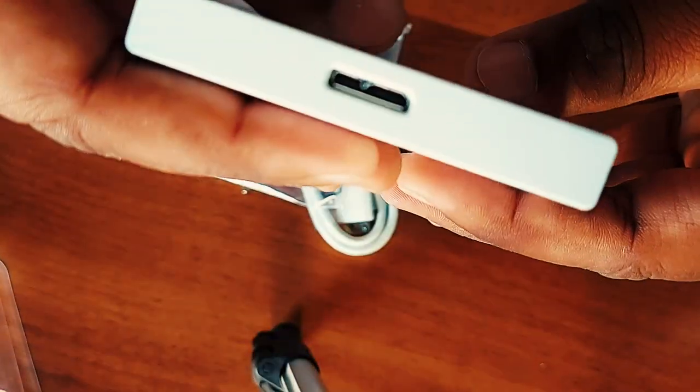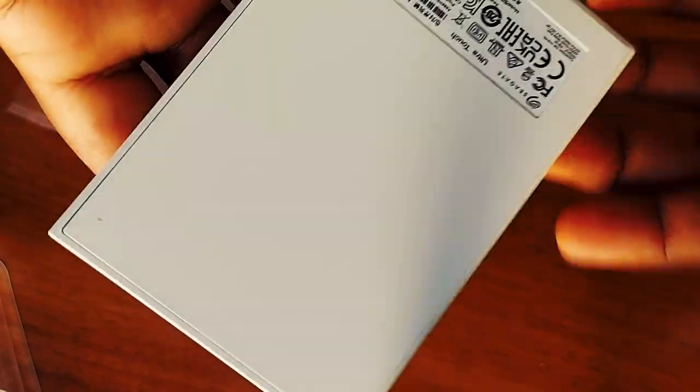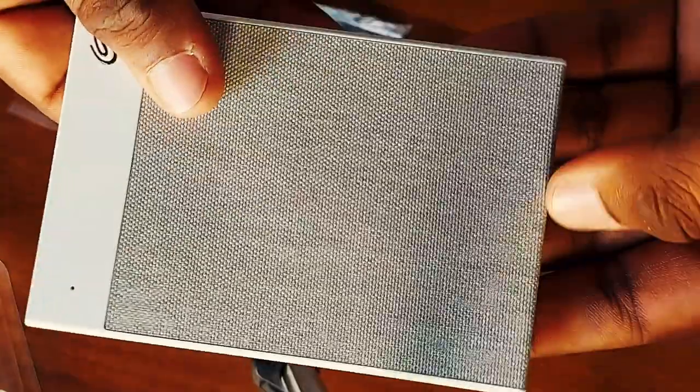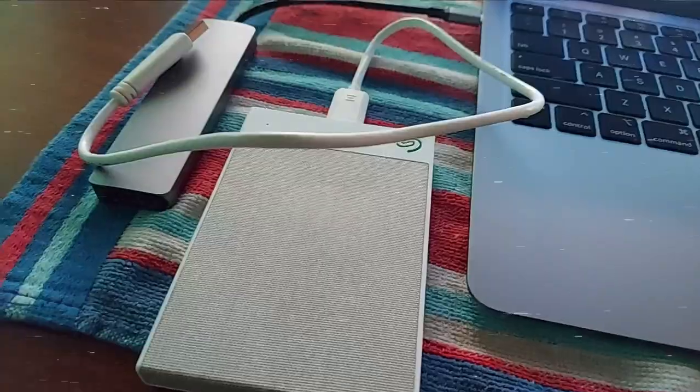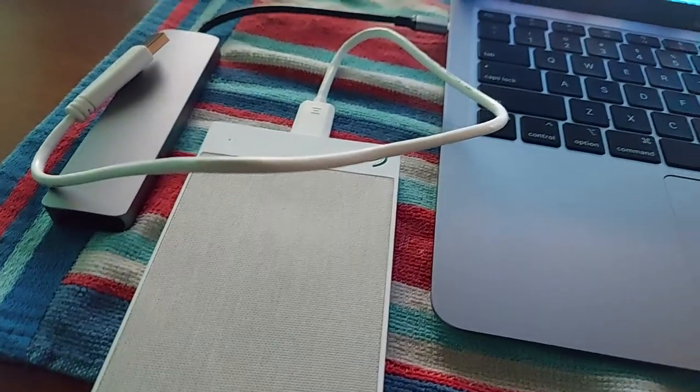Hard disk पर logo भी है और पीछे की साइड पर कुछ instructions और code words हैं। Fabric finishing काफी अच्छी है और यह काफी lightweight और ultra slim लगी। अब हम इसकी testing करेंगे।